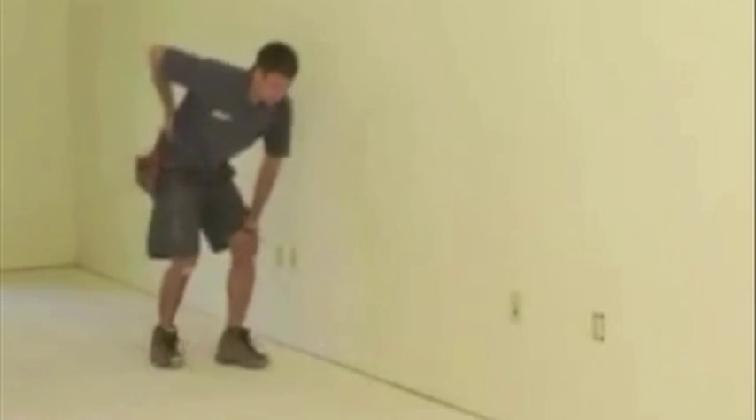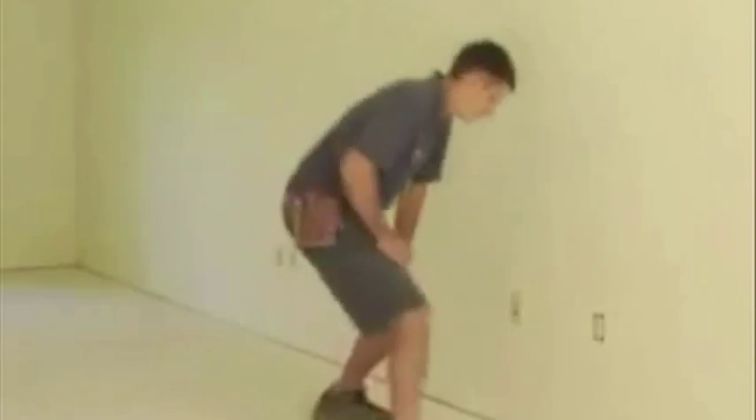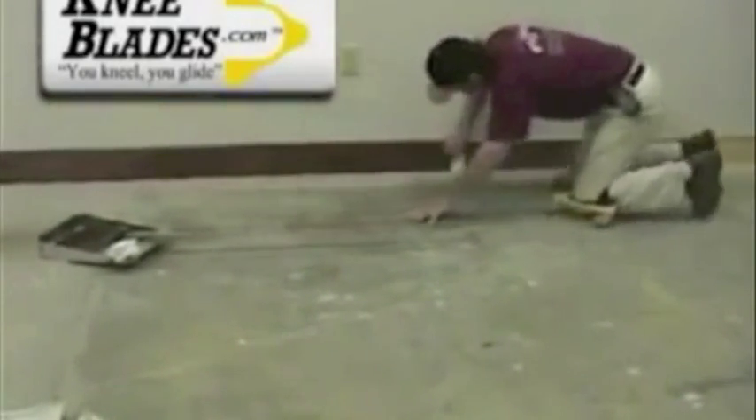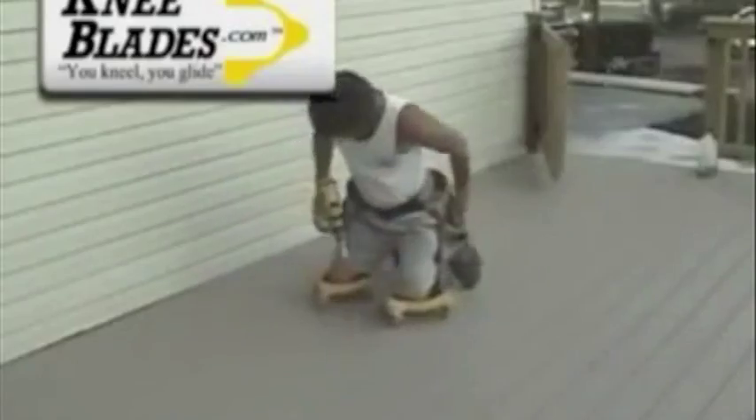Have you ever wanted to effortlessly move around the floor while doing those hard, back-breaking jobs? KneeBlades is the solution you're looking for. If you work on your knees — laying carpet, installing tile, cleaning floors, staining, nailing decking, and even car detailing — KneeBlades makes your job easier.